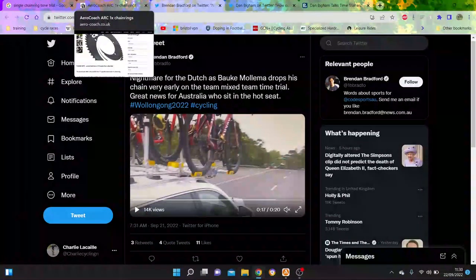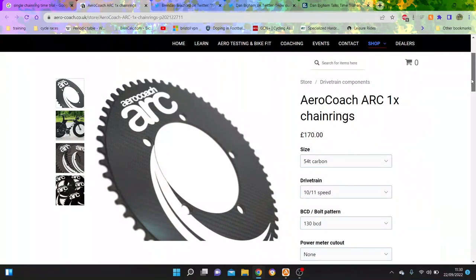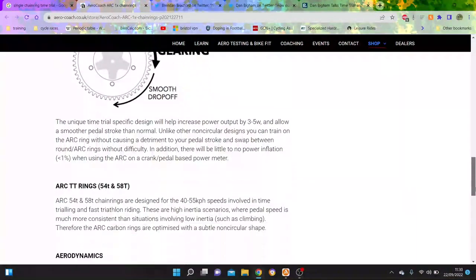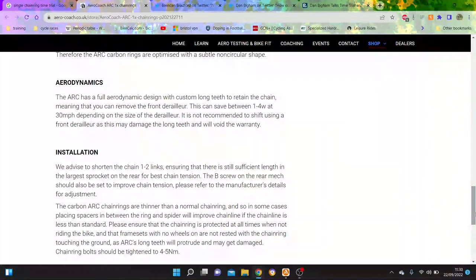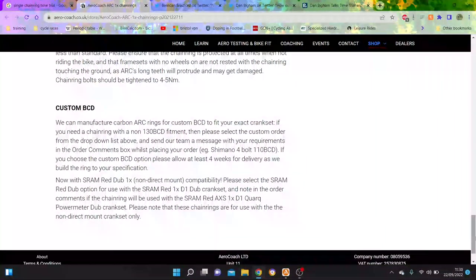I tried to find some details about 1x. This is what a lot of people use - the Aero Coach stuff, or Pyramid Cycle design. Theirs has some sort of weird arc to it. They say here that if you remove the front derailleur, you can save 1 to 4 watts at 30 miles an hour. So yeah, that's pretty big - pretty decent. That's what Aero Coach say: 1 to 4 watts, plus the inner chain ring as well.